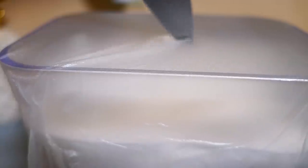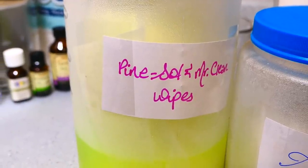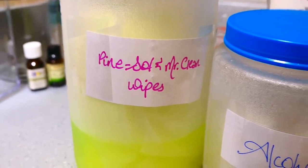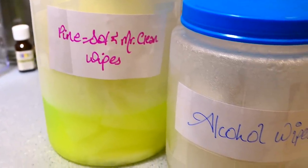Now cover the container with plastic wrap because the alcohol will slowly evaporate if the jar isn't sealed properly. These wipes can also be made with store-bought cleaning chemicals. I made some floor wipes using Pine-Sol and a citrus antibacterial cleaner, but these are way too strong for me — I get really sick when I inhale these.